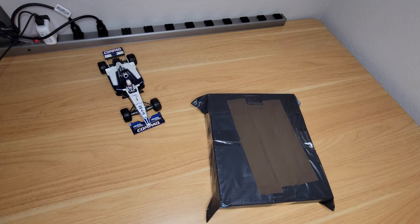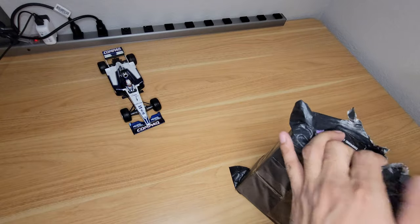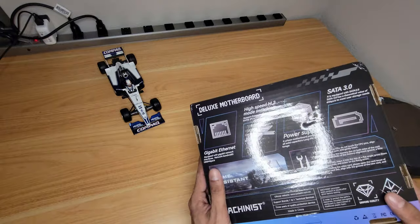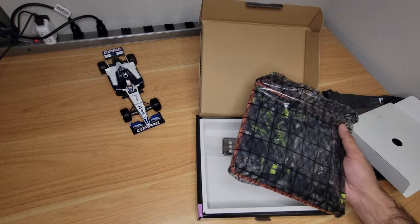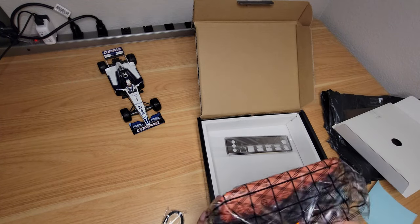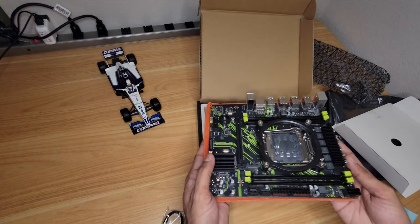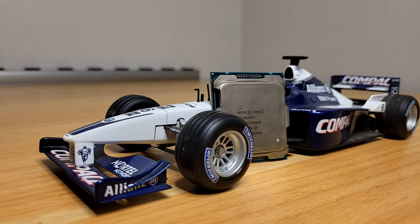Intel's X99 platform has become an interesting option for budget-oriented PC builders. With the used market being flooded by X-Server CPUs, there are quite a few Chinese companies now producing motherboards for them at pretty low costs. Can we build a system with one of these from AliExpress, and will it run sim racing titles well? I'm building this system around the X99PR9 from Machinist, which was highly rated by the excellent YouTube channel Mekonst. I'll leave a link to their review — go check them out for a deeper dive on this platform and more budget PC building too.